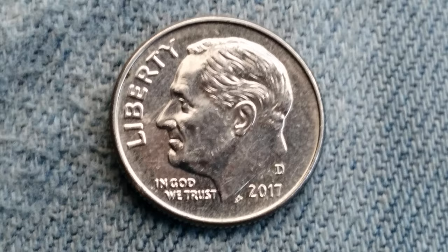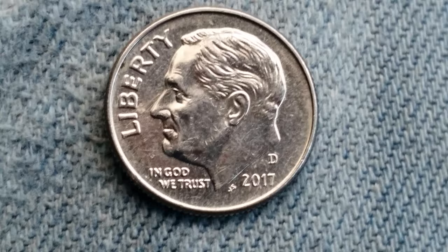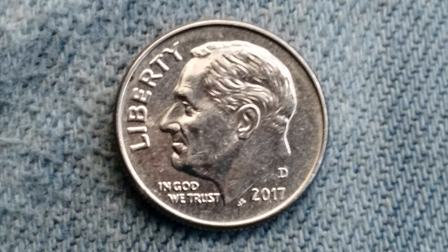Here is a 2017 D Roosevelt dime. The D represents the Denver Mint. This coin contains 0% silver. It is a clad composition consisting of 91.67% copper and 8.33% nickel.